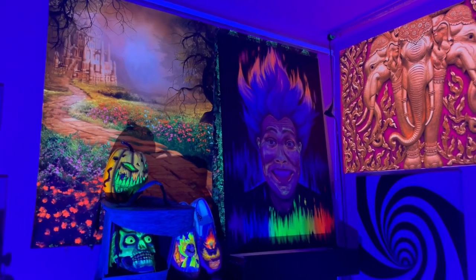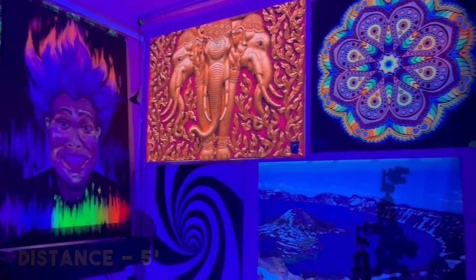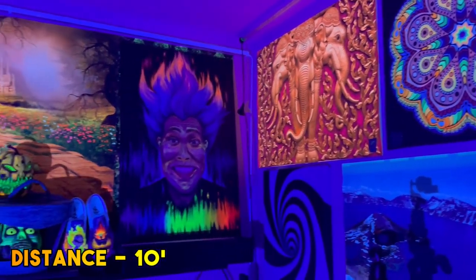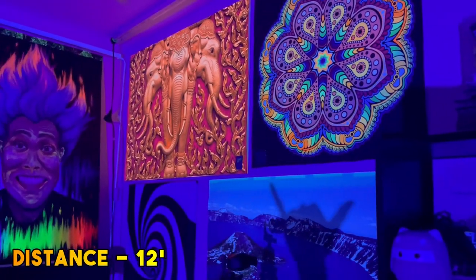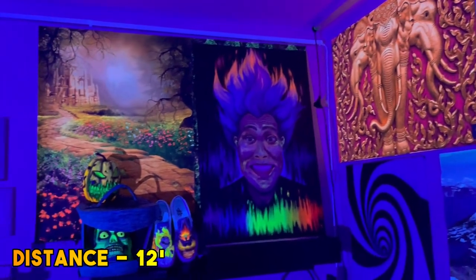I wanted to test this in a pitch-dark room to see how much throw distance we can get out of this blacklight. We had to go to the garage to test 20 feet away. Come on, let's go!